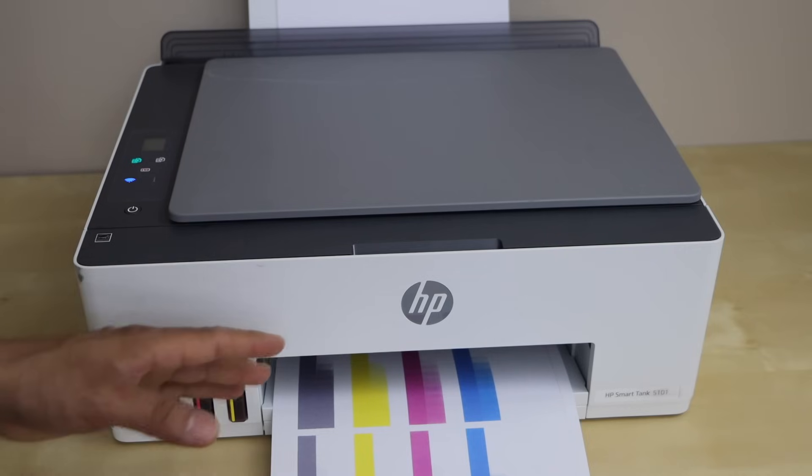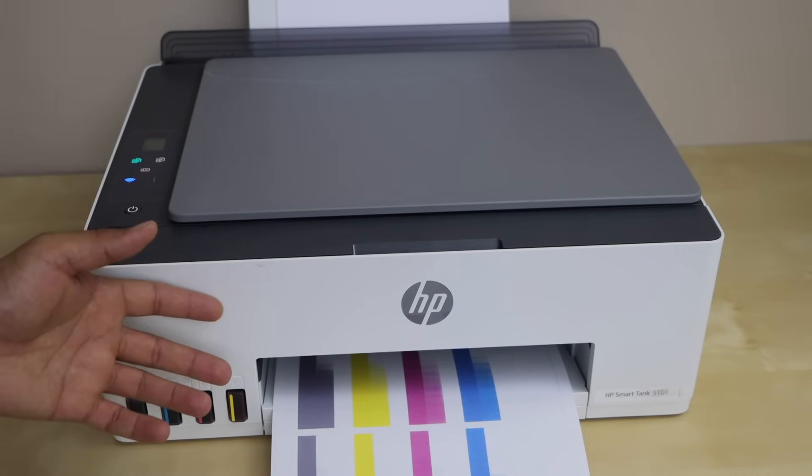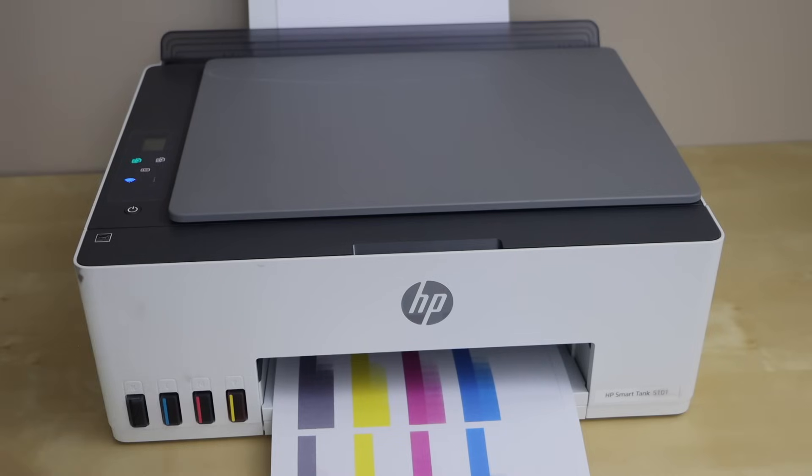Hopefully this will help you fix the issue if your printer is not printing and you can resume printing. Thanks for watching.